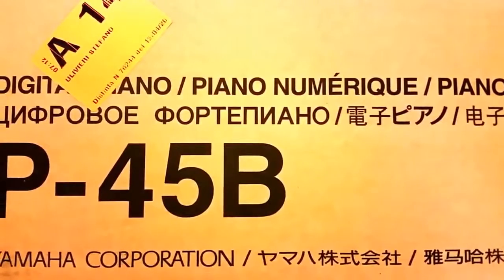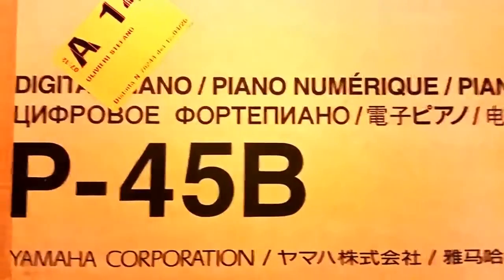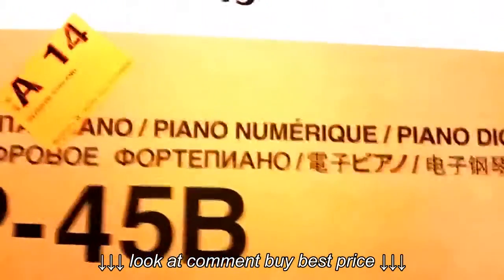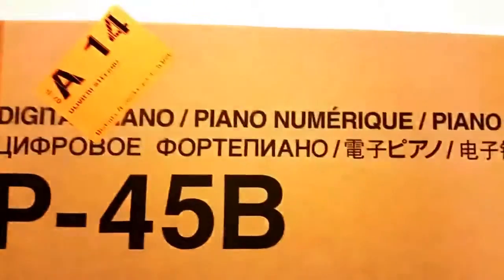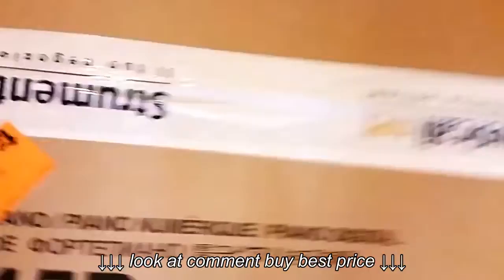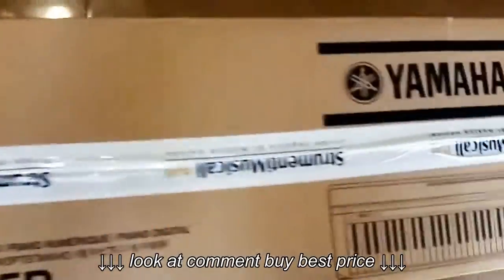Hey guys, welcome to my channel. Today I'm going to unbox the Yamaha Digital Piano P45 Black. It's an 88-key weighted keyboard. It just arrived, so I'm going to unbox it with you.